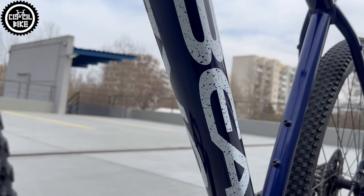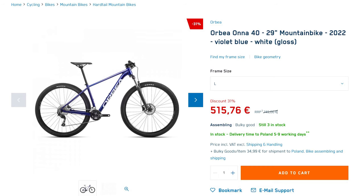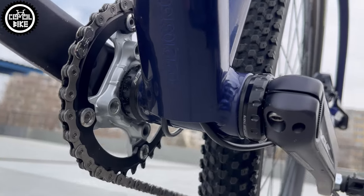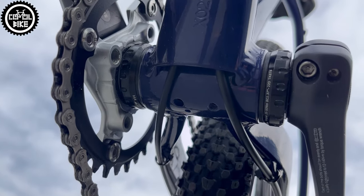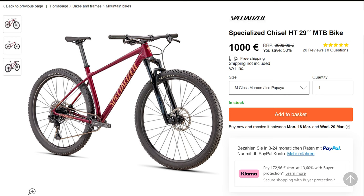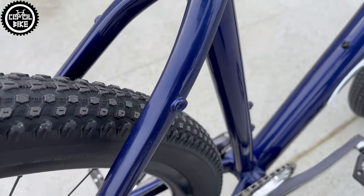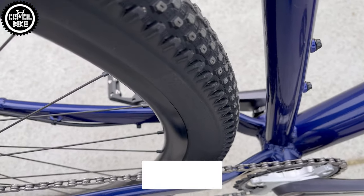Especially since the bike costs about 500€ and these improvements consumed practically twice as much. So at this price you can buy a bike with a lighter, more advanced frame with thru-axles and boost spacing. It is true that such a bike will have cheap and heavy parts, but at the same time it will be a much better base for later modifications.